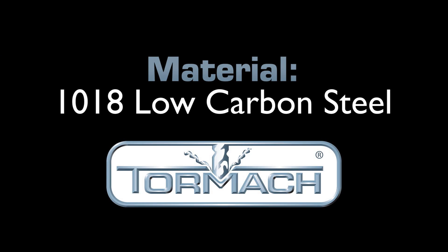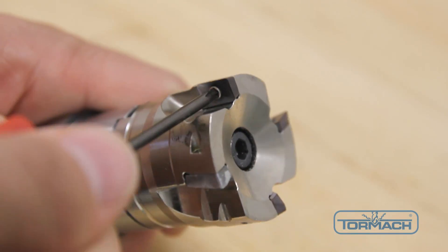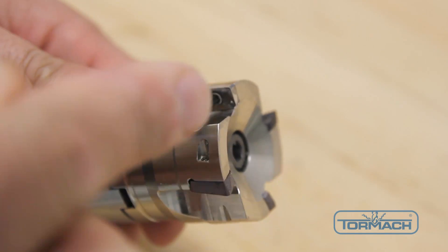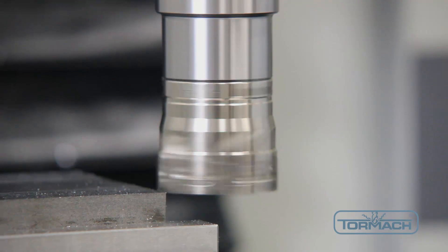For the next demonstration we'll be cutting 1018 low carbon steel, using the same 38mm face mill as before. But the inserts have been switched out to an APMT geometry, which has a stronger edge that is less prone to chipping. This steel is about 50% harder than the previous aluminum, and edge chipping of the inserts can be a concern.